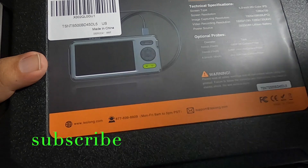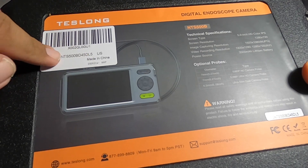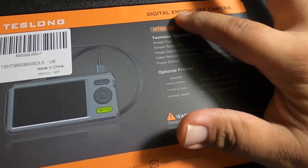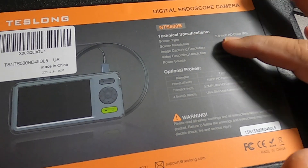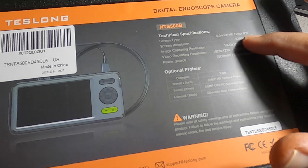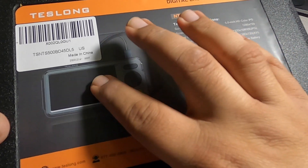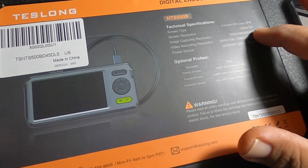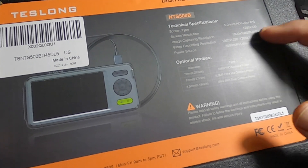It's a nice case that says Teslong here, with some metal latches, and more information on the back. It does say Teslong — made in China, maybe they have a US version for different parts of the world. You got digital endoscope camera NTS500B. Technical specifications: 5-inch HD color IPS screen, screen resolution 1280 by 720p, capturing at 1920 by 1080p.